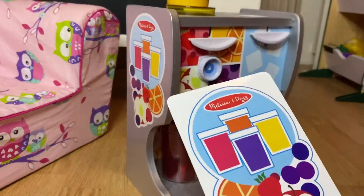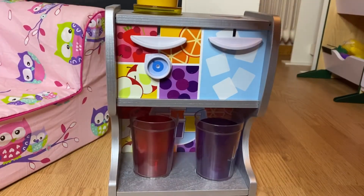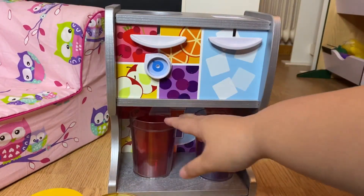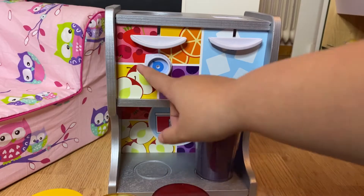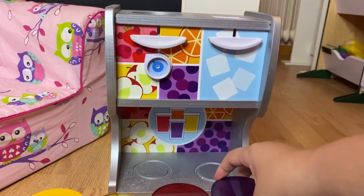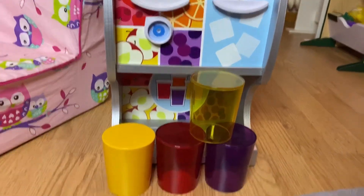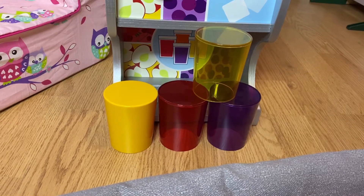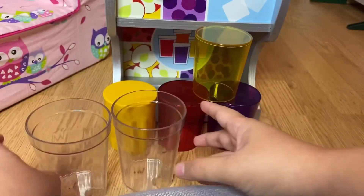So here you have four different drinks — you have orange, I think this is apple, and then a berry flavor here, and grape. So four drinks are included, along with two cups.